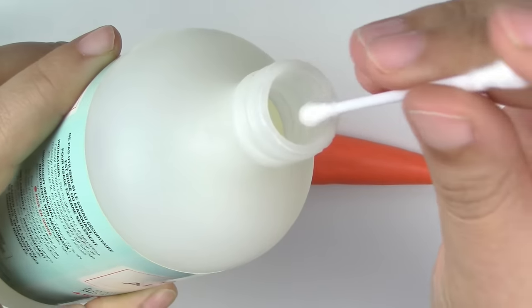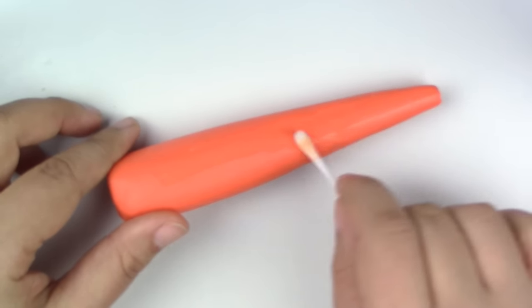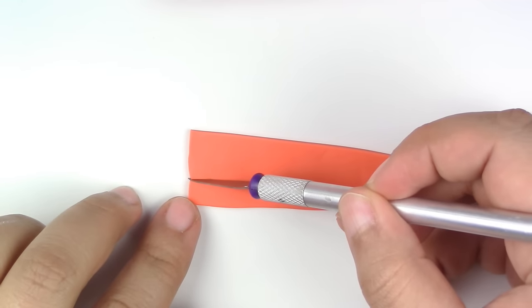Be sure to get as close to the tip as possible. Use your rubbing alcohol and Q-tip to clean up any dust particles or fingerprints. You should have something that looks like this. Flatten some orange clay and cut out a somewhat carrot shape, then put that aside for now.